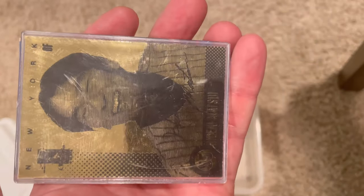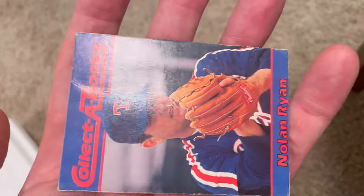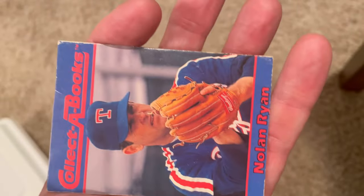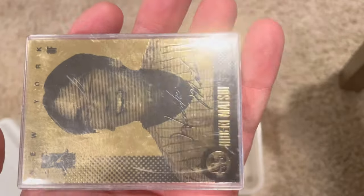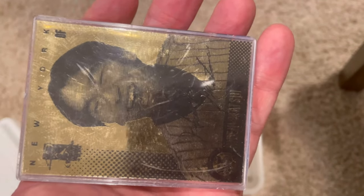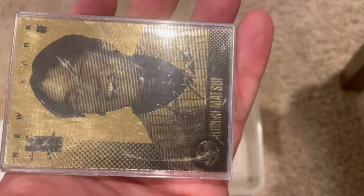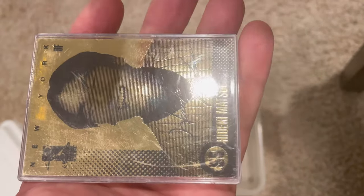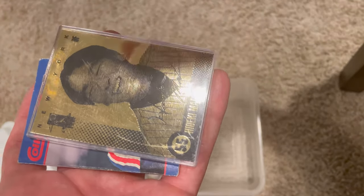That's a cool Hideki Matsui - a laser line gold card. This will be the second in-video giveaway card: the first commenter to comment 'Hideki Matsui laser line' in the comment section below will win this card. Remember, you can only win one card per video.